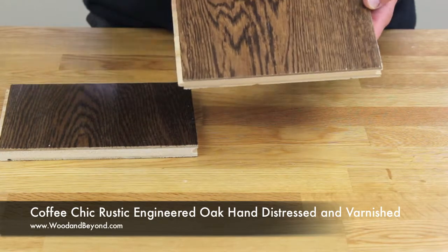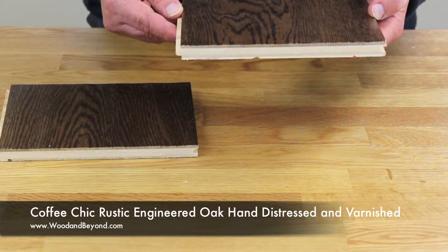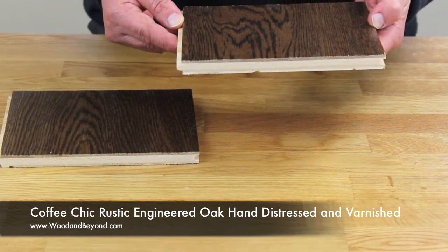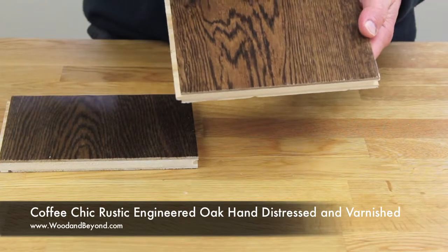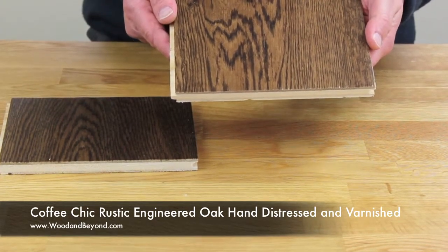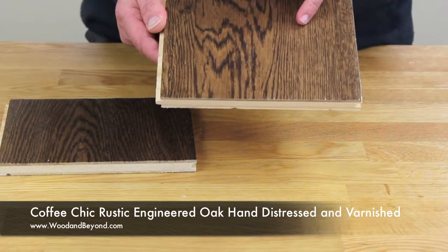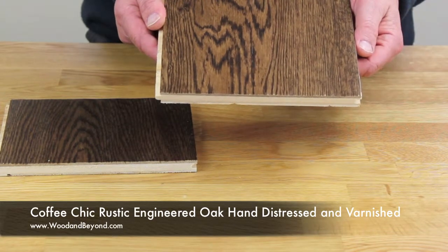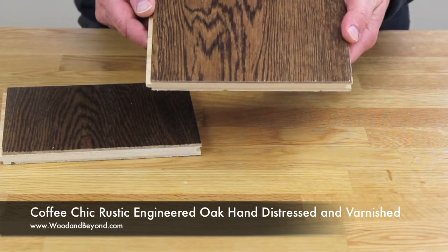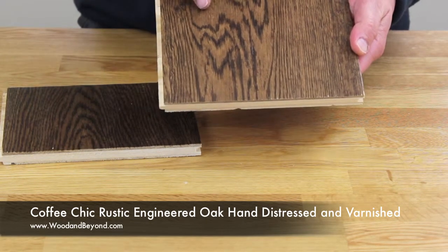The Coffee Chic finish is hand distressed and is finished with 5 coats of aluminium oxide lacquer. The surface of the flooring has been roller brushed professionally by a machine to give the flooring an authentic aged look and a beautiful textured surface that gently highlights the natural grain structure of the floor. After the floor has been distressed it is then coloured with a coffee stain and finally finished with a lacquer.